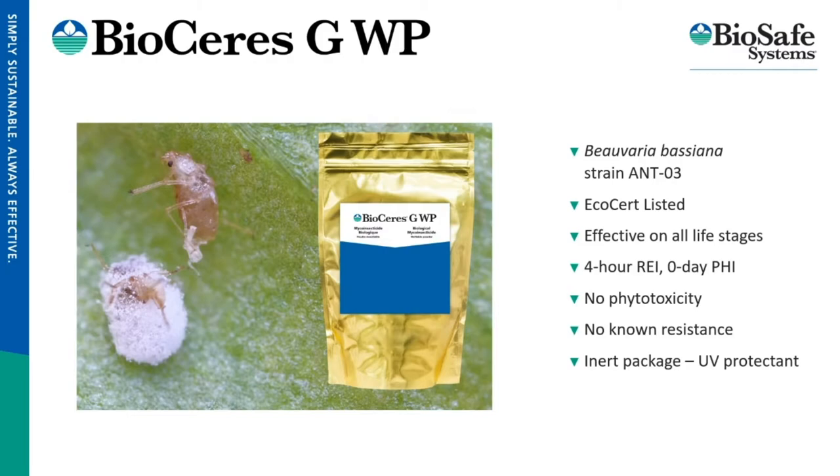A little about BioSeries: this is Beauveria bassiana strain ANT03, and many of you are likely familiar with this fungi. I want to highlight the importance of specific strains in biological products. There are many, many different strains of this particular genus and species of fungi — similar to the human species. We're all Homo sapiens, but there is an incredible amount of individuality among us, and the same holds true for Beauveria bassiana.